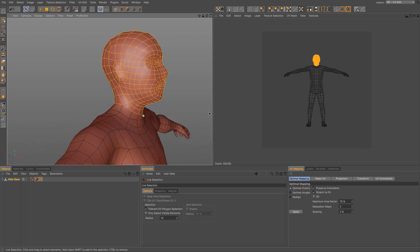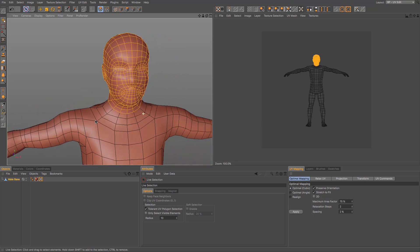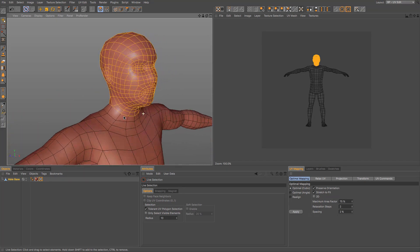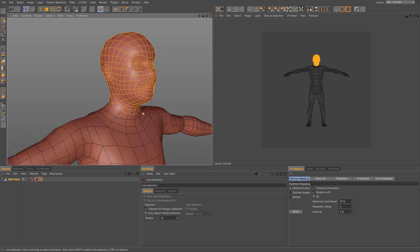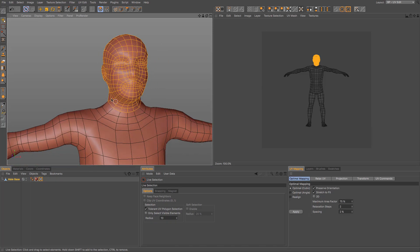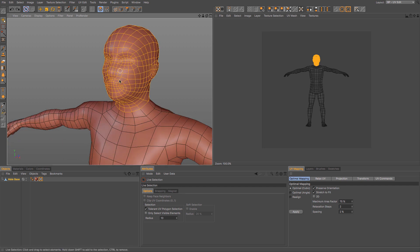I'm making sure I'm stopping at a particular loop so that it doesn't just carry on. Maybe I could go one more loop but I might use that for the body — it depends what you're going to be doing with your character, whether there's going to be a shirt underneath or so on. This determines that these are the polygons that we are going to unwrap first.